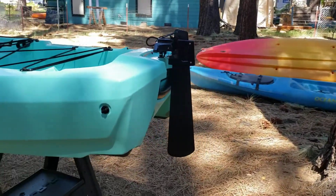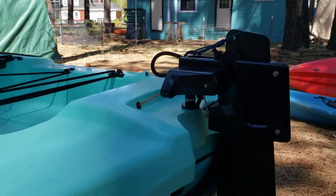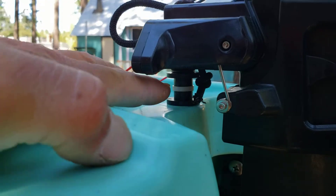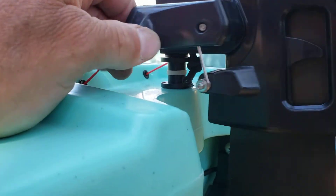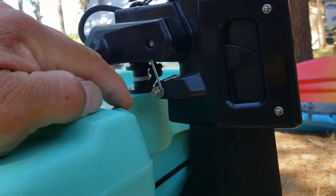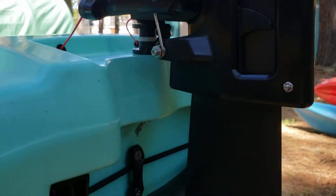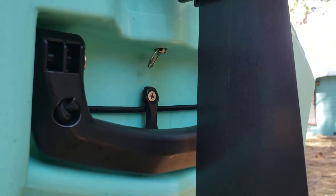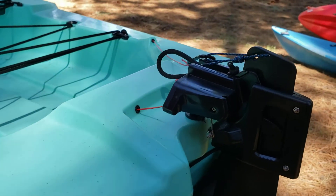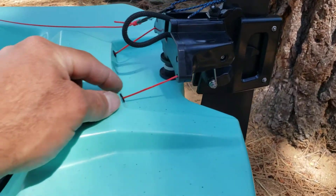Here is the rudder installed on the boat and it was a pretty direct install. We did have to come up with some spacers right here — that was to increase the steering range. We didn't want this part of the rudder to hit the kayak, so the hardware store had those nylon spacers. That was pretty easy to do; had just enough room to hook that pin on the bottom. It was a nice install. I'm not a big fan of the steel cables, so I used Dyneema.